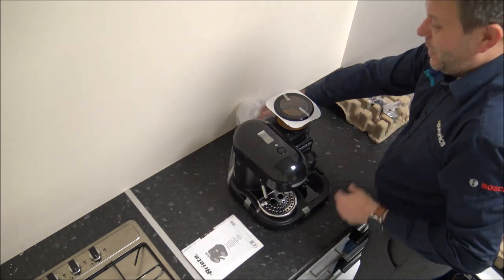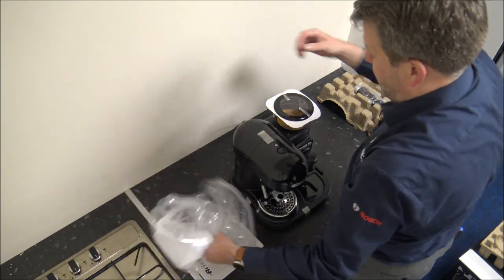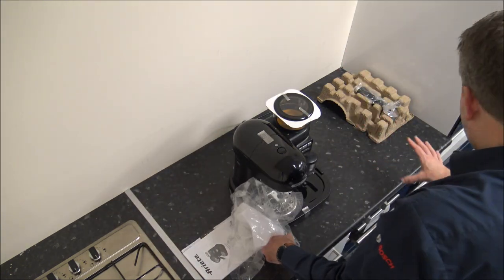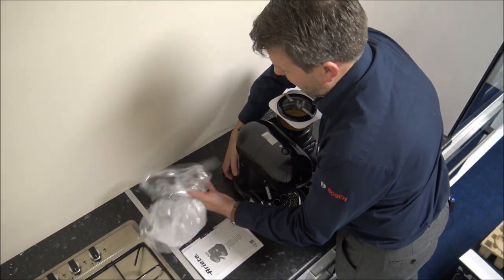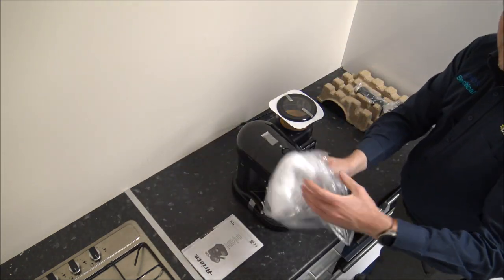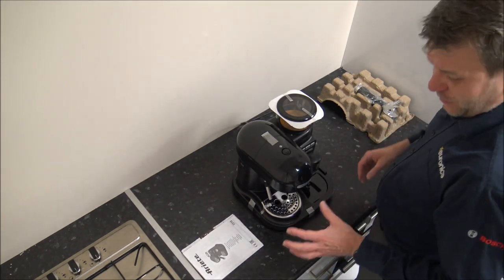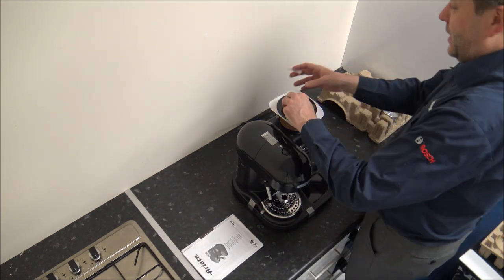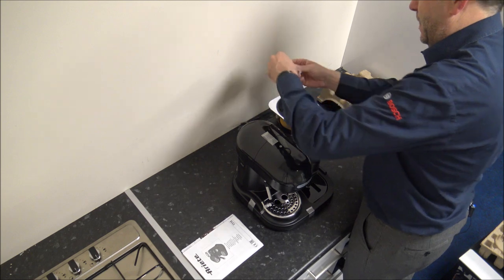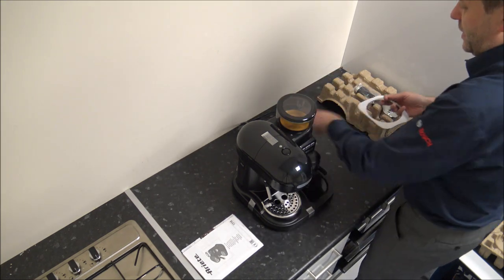If you've followed me on YouTube for a while, I'll often comment on the packaging the product arrives in. I'm pleased to say most of this is recyclable — most of it is cardboard. I do appreciate sometimes you need a little bit of polythene around it, although sometimes you can recycle some of that too. Just get rid of the tape on top here and then we'll be ready to start having a look at the machine itself.